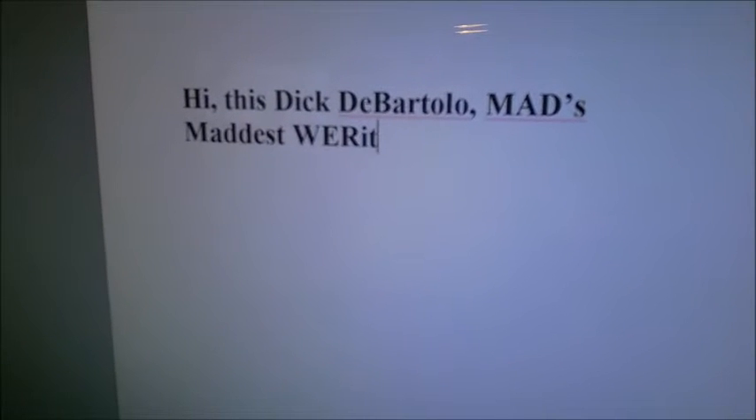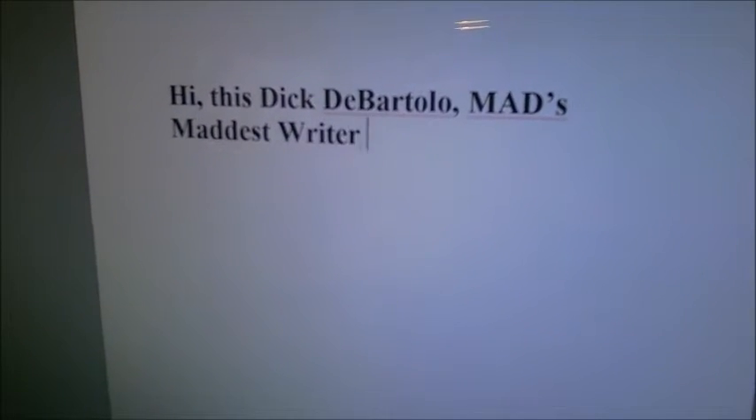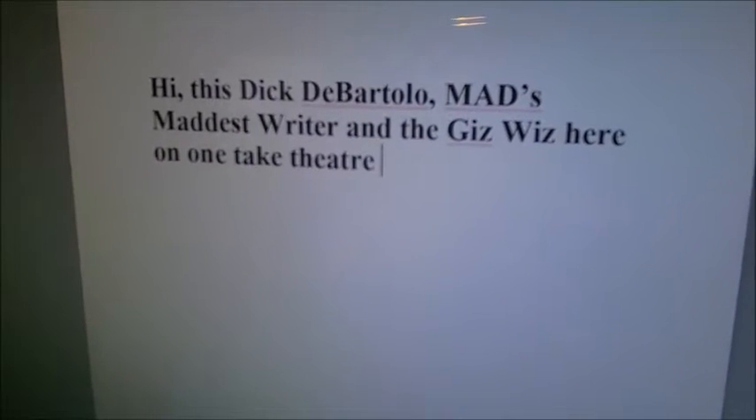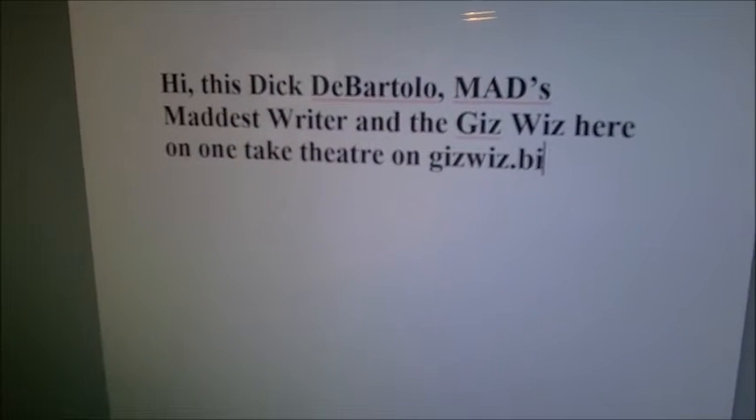Hi, this is Dick DiBartolo, Maddest Writer and the GizWiz here on One Take Theater on GizWiz.biz.